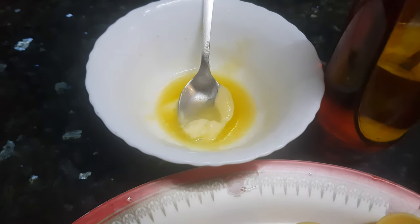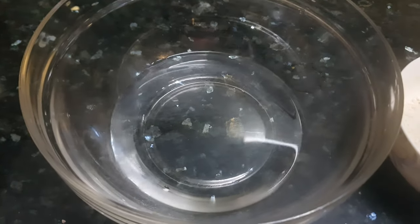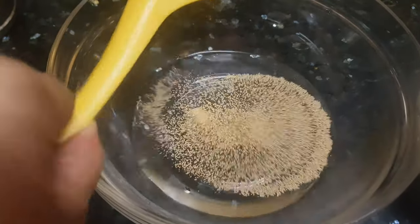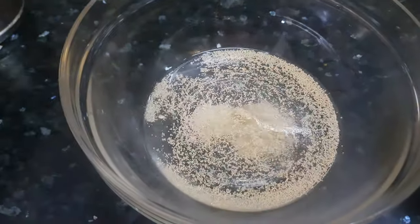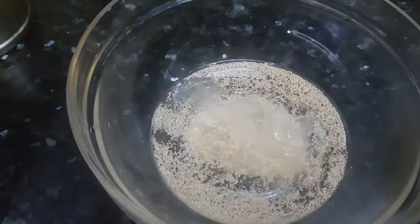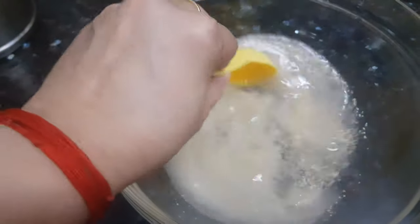Let's start making dough for butter naan. I have taken one cup of warm water here. To this water I am going to add dried yeast and sugar for the activation of yeast. Let's mix nicely and keep it resting for 10 minutes.